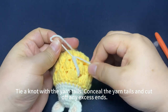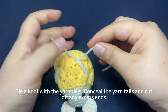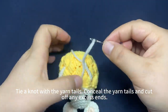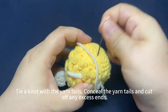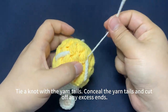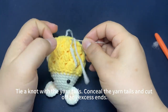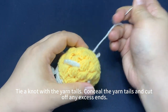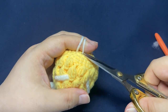Tie a knot with the yarn tails. Next we need to conceal the yarn tails — we conceal it inside the fabric. Cut off excess ends.